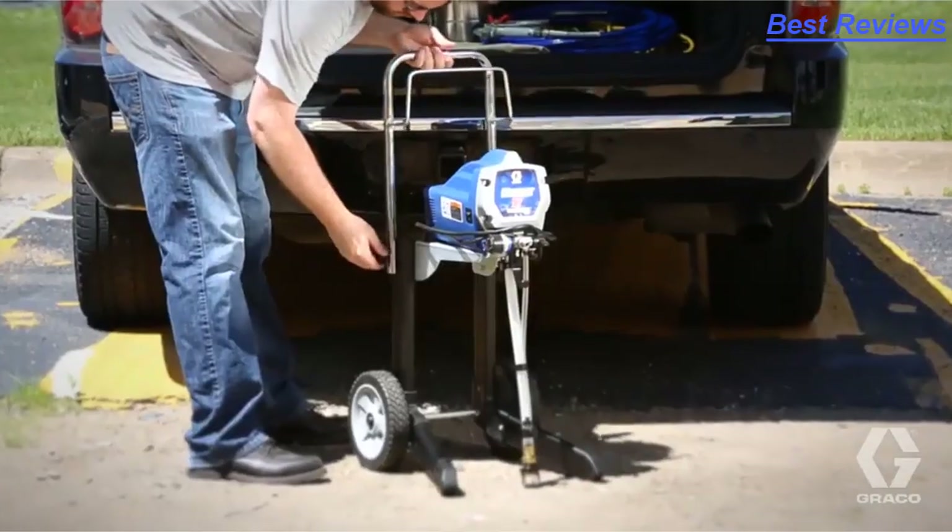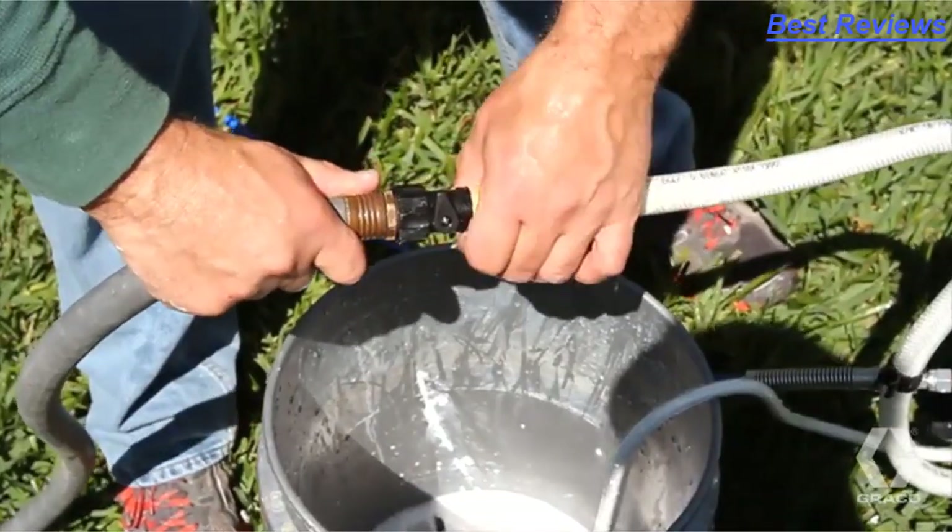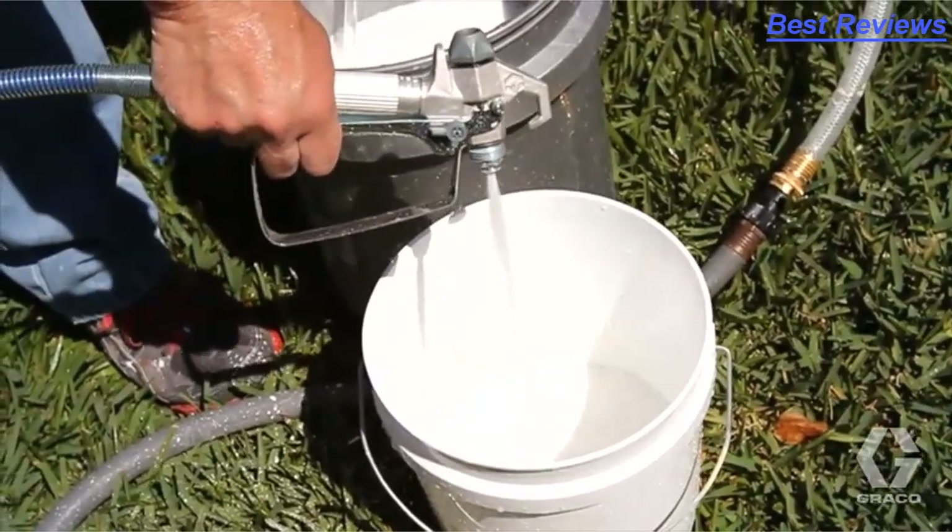Its lightweight aluminum cart is as easy to operate as it is durable. And with the included Power Flush Cleaning Adapter, X7 is just as easy to clean.